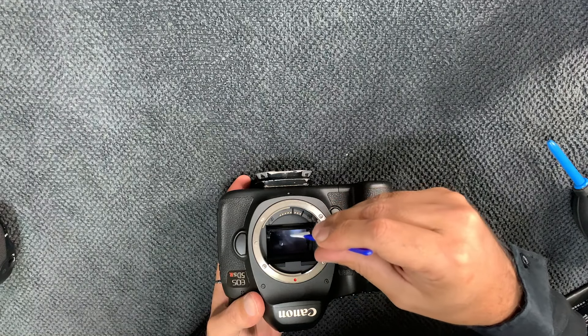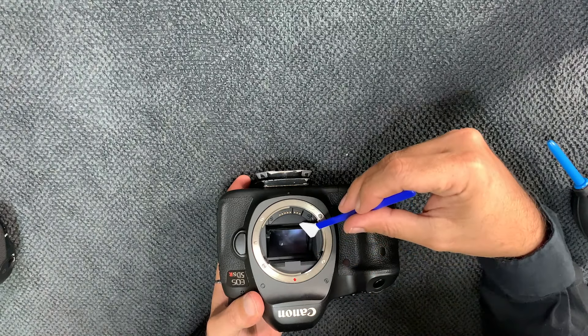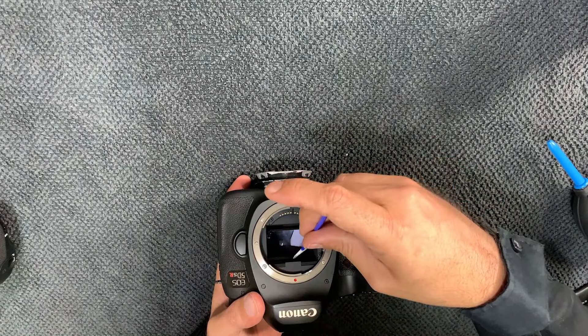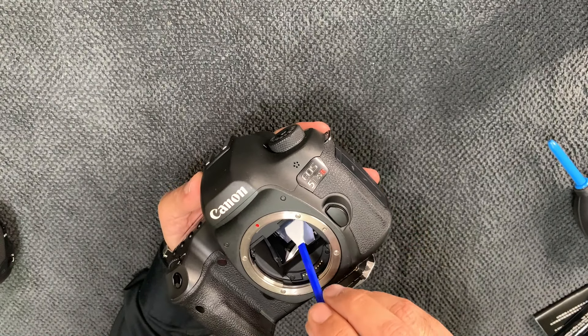Just keep going like this, covering even the edges as well.